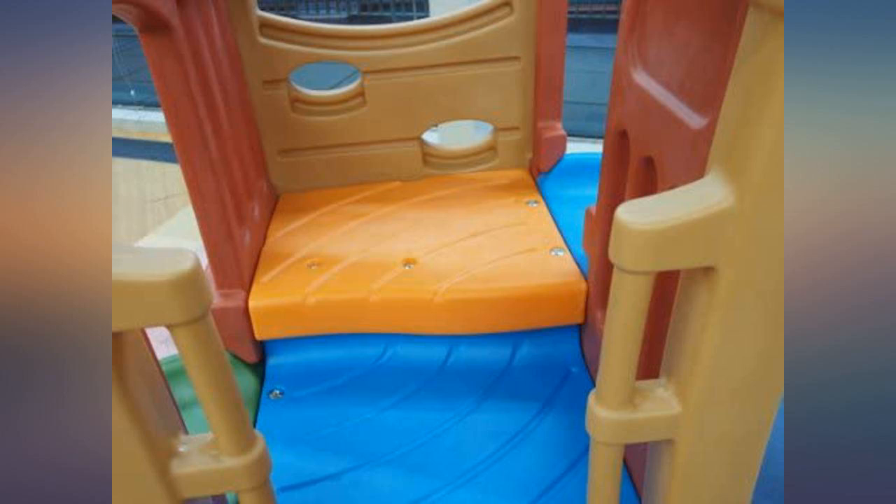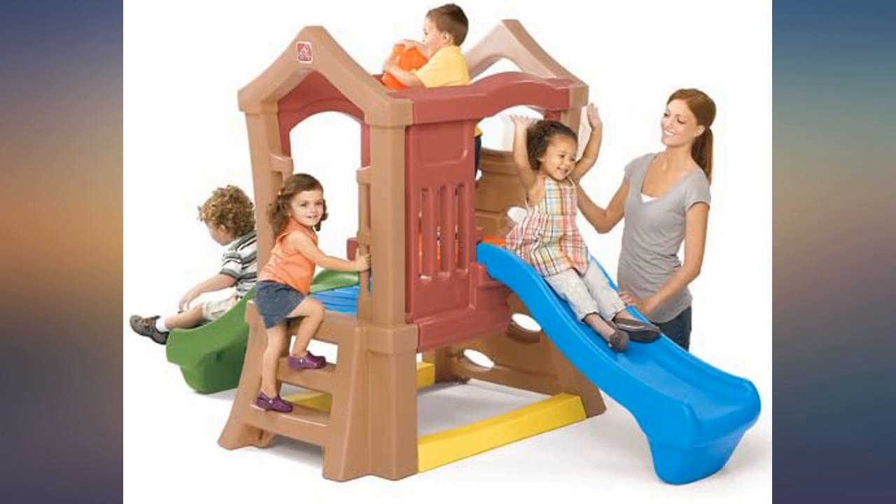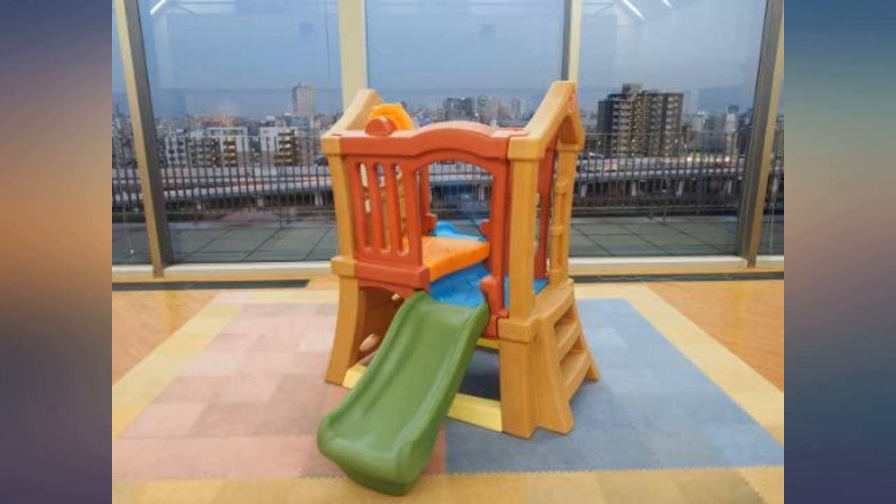The instructions are in black and white and have very few words — it's mostly pictures — but once you figure out what it wants you to do, it's super easy. I did 95% of it by myself. Kid loves it and it's perfect.